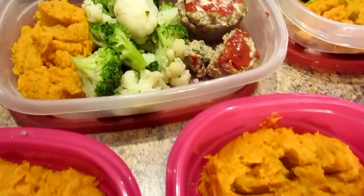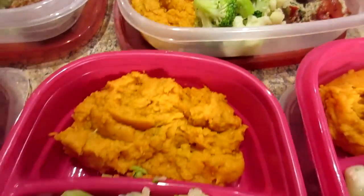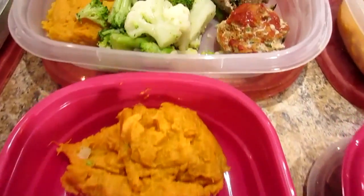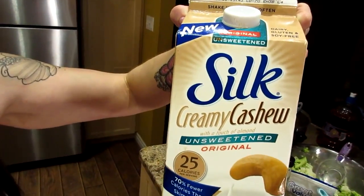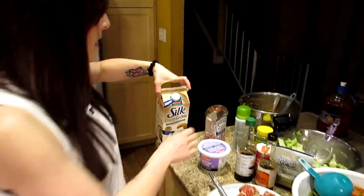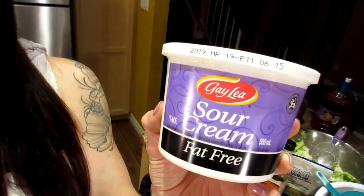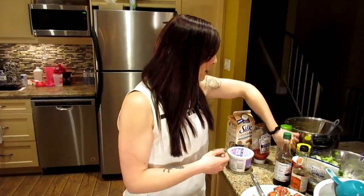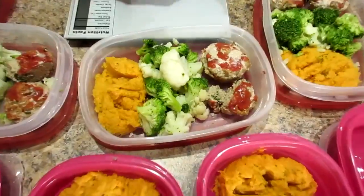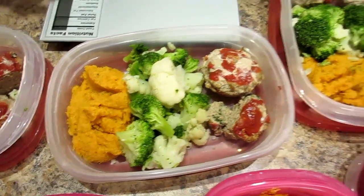For the sweet potato mash, I did the easiest thing — I discovered at the store you can buy them frozen, already cooked with no skin. I bought four small bags of frozen sweet potato, boiled them, and then mashed them with about four to six tablespoons of unsweetened cashew milk. I also mashed in about five tablespoons of fat-free sour cream, leftover from our cheat day, plus some salt and pepper. There's half a cup in all of our containers.